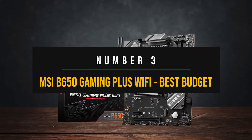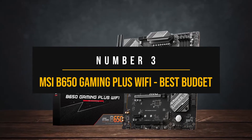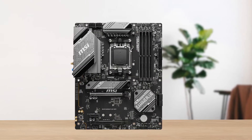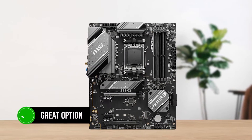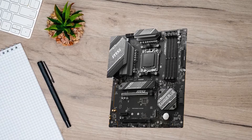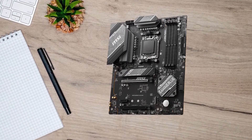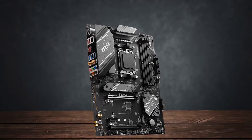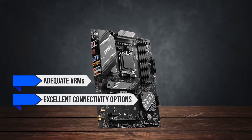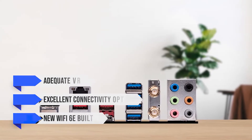Number 3: MSI B650 Gaming Plus Wi-Fi — Best Budget Motherboard for the Ryzen 7 9700X. The MSI B650 Gaming Plus Wi-Fi is a great option for a budget build with the Ryzen 7 9700X, offering a low retail price point compared to its competitors without compromising on any of the essentials you'd need to build a solid PC. This motherboard offers adequate VRMs, along with excellent connectivity options, and comes with Wi-Fi 6E built in.